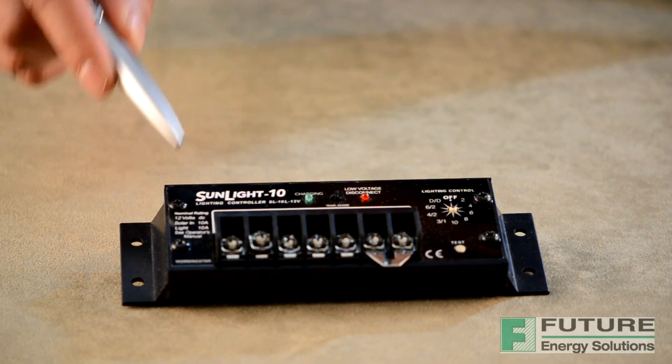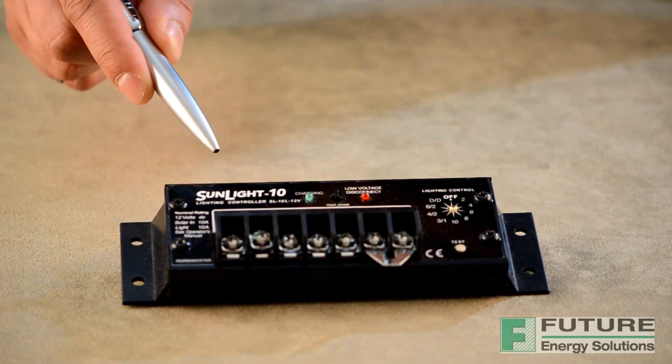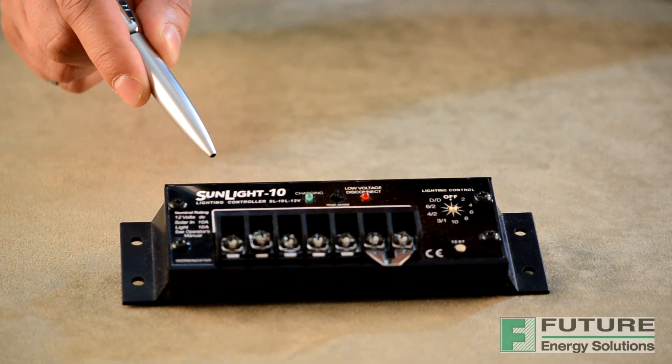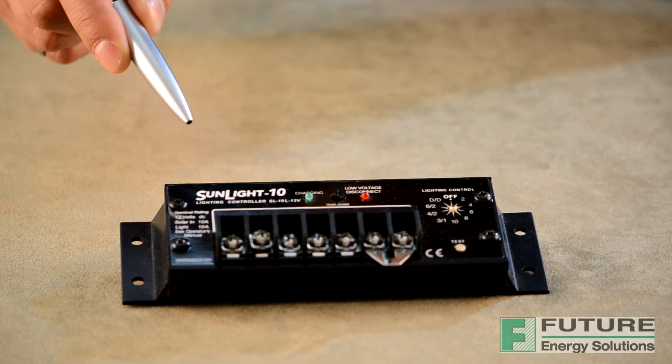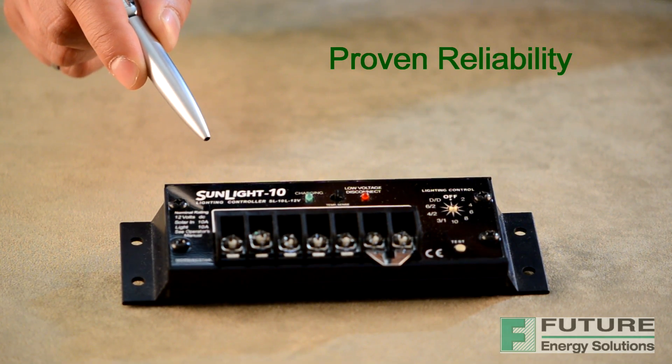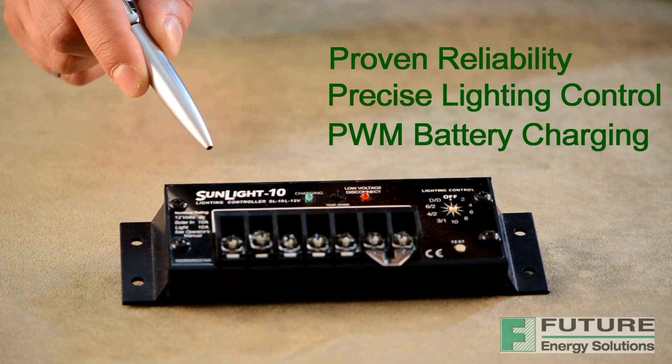What we are looking at is Morningstar's Sunlight Solar Lighting Controller, which combines the SunSaver design with an advanced microcontroller for automatic lighting control functions. Many specifications of the Sunlight are unique. This technology provides proven reliability, precise lighting control and pulse width modulation battery charging.